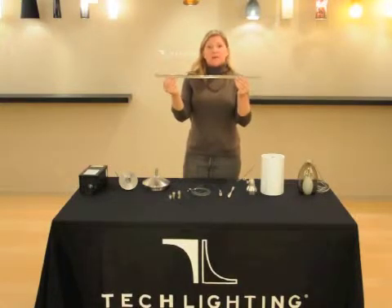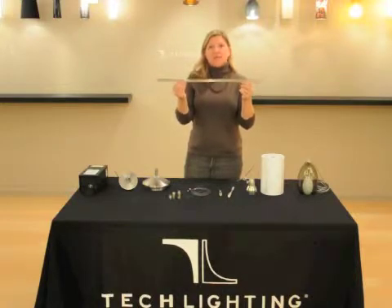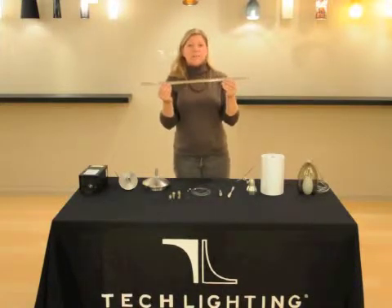The monorail comes in 2 feet, 4 feet, and 8 foot sections, and you can get it in satin nickel, chrome, or antique bronze.